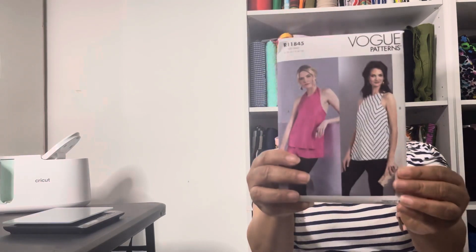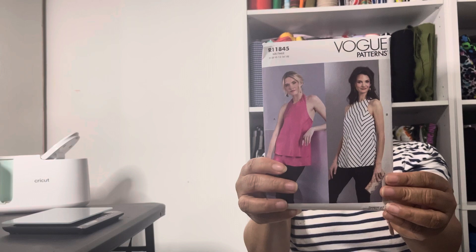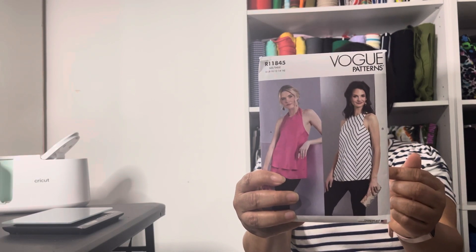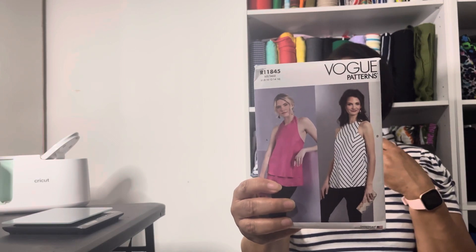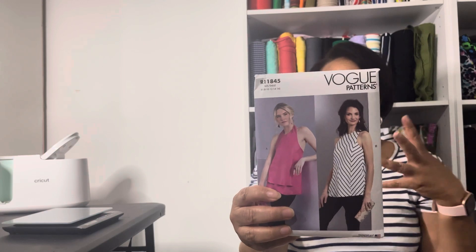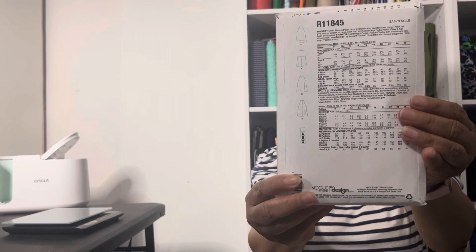I bought three Vogue patterns. This top — one version has just a halter neckline, and the other version has an open back, still like a halter top neckline but with an open back. These are the line drawings. This was another display copy, and the actual pattern number is Vogue 1955.